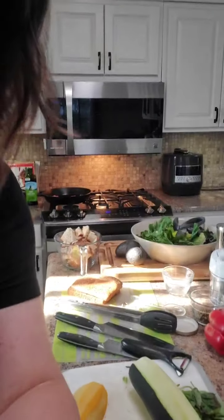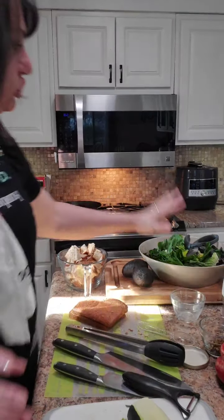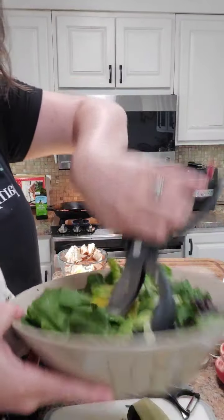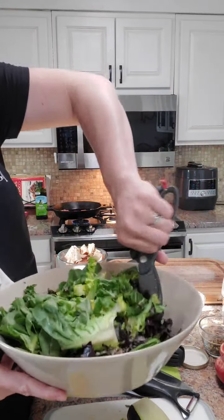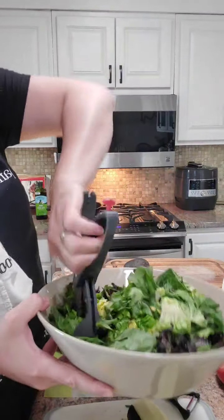My husband's gonna be bummed — he had salad for lunch — but we're gonna have salad for dinner and I'm gonna change it up. Look at this pretty salad! I wish I gardened but I did not do this — this is just lettuce from the store.